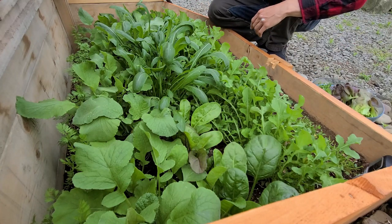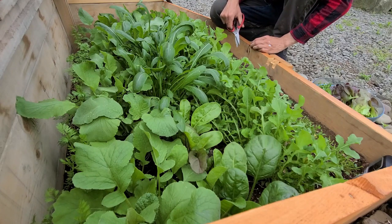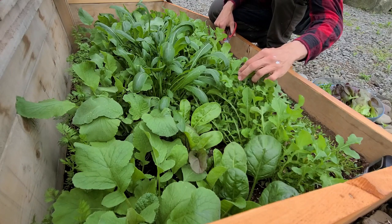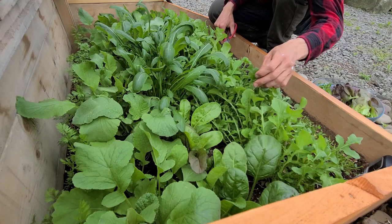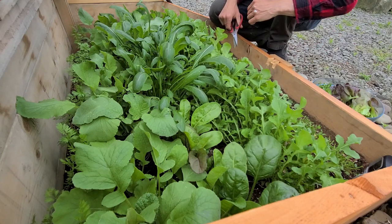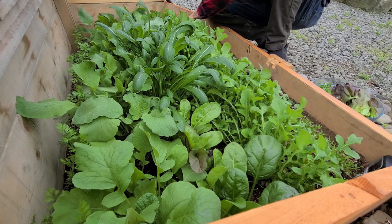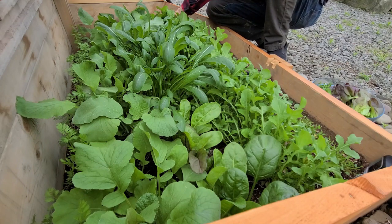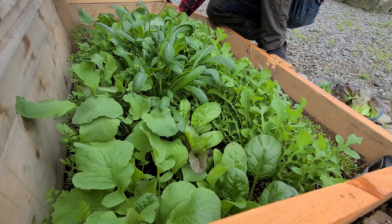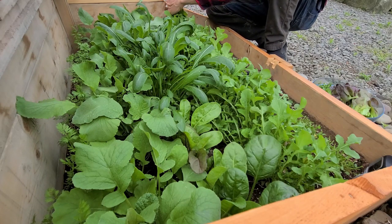Next up is arugula, which you can see is doing quite well. A little bit of bug damage, which I'm actually kind of surprised to see. I didn't put anything on these plants at all because they're in the cold frame — they're a little more protected. But I should be doing a BT spray on these soon. I might do the BT spray tonight whenever I do my brassicas down in the garden.